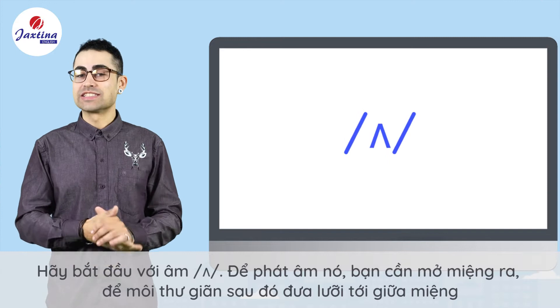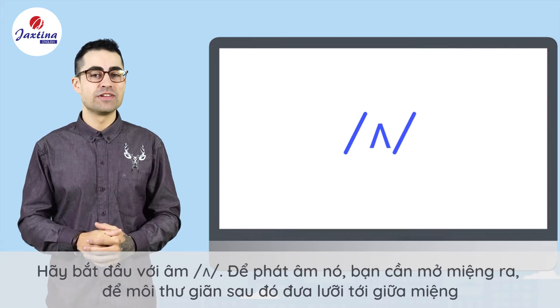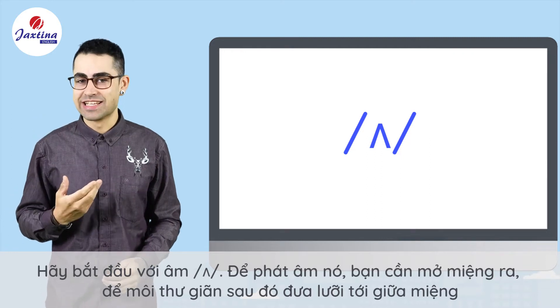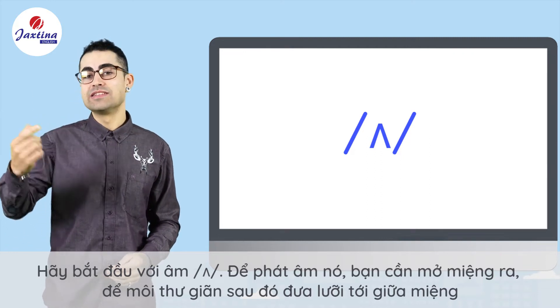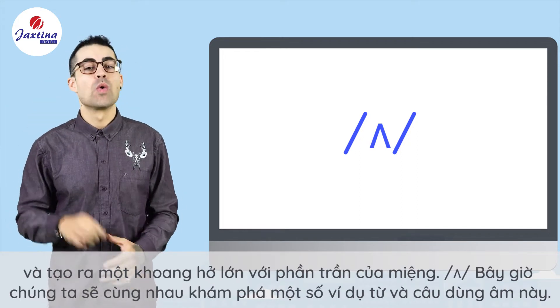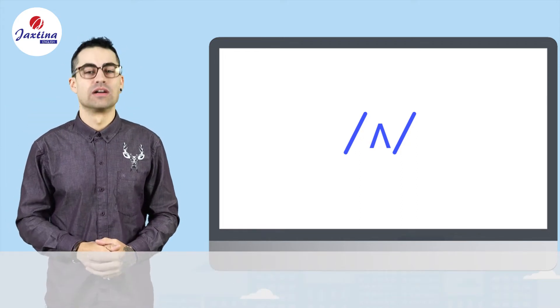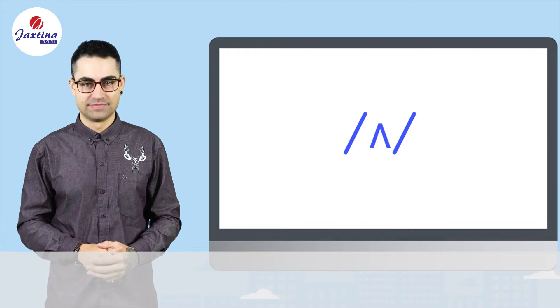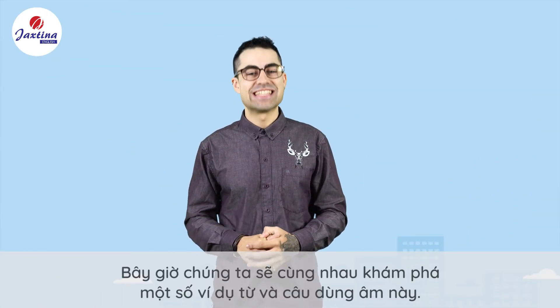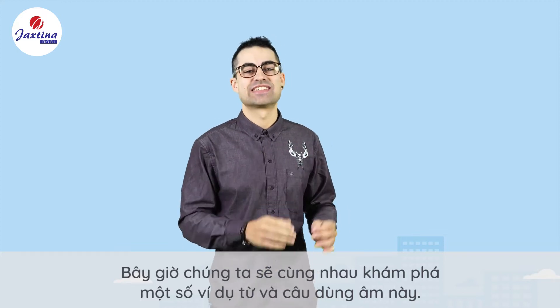So let's start with the uh sound. To make this sound you need to have your mouth open, your lips relaxed, and then move your tongue into the middle of your mouth to make a very wide channel with the roof of your mouth. Now we'll go through some practice words and sentences using this sound.